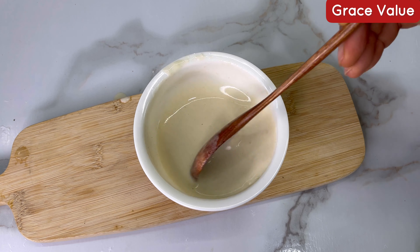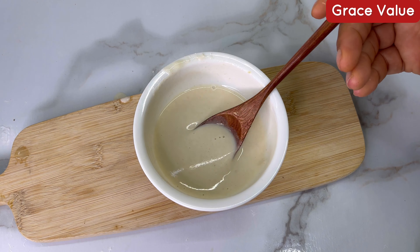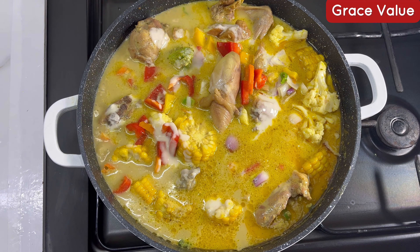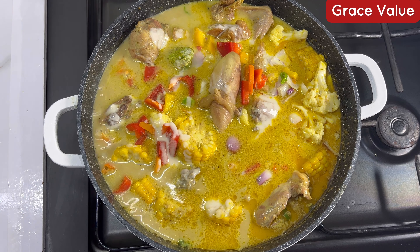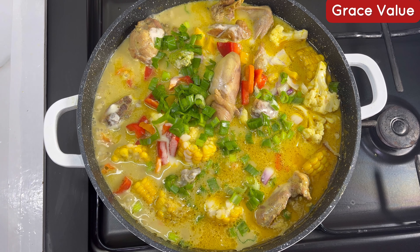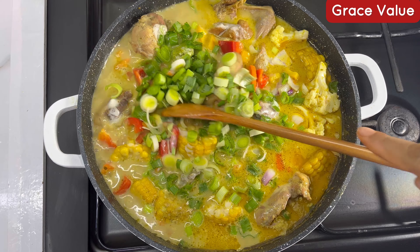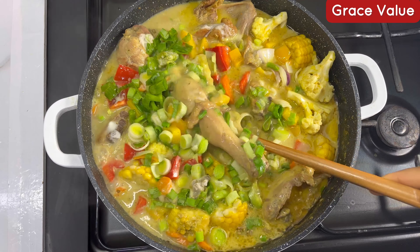Add the cornflour slurry into the sauce and proceed to add in your fresh leek leaves and spring onion. Please don't miss these out — even if you can't get both, make sure to include your leek. I just love the aroma and the taste that leek gives to this sauce. Stir it all together — guys, this sauce is so good.